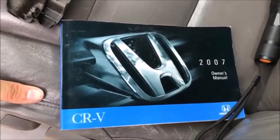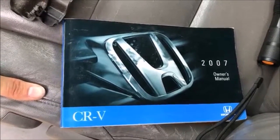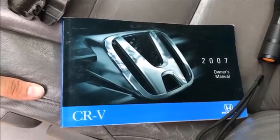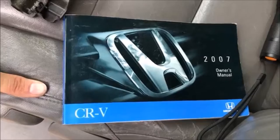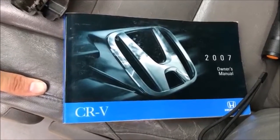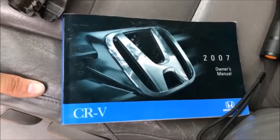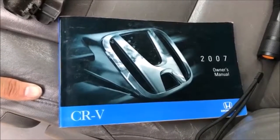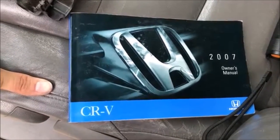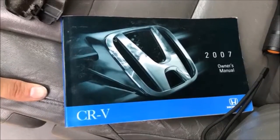In this video I'm going to show you how to do a taillight repair for the 2007 CRV. This is my wife's vehicle — she noticed that her tail brake lights weren't turning on. We tried replacing some of the bulbs thinking maybe they were burned out, but for some reason the lights were still not turning on.